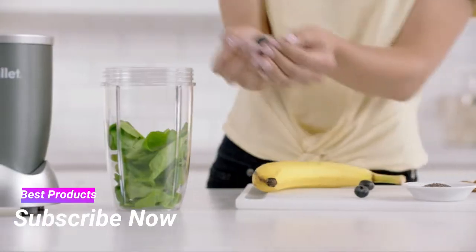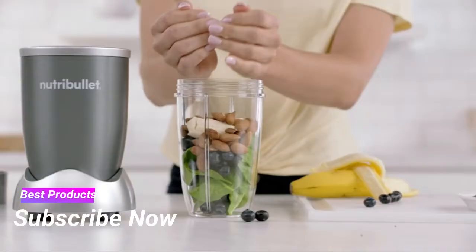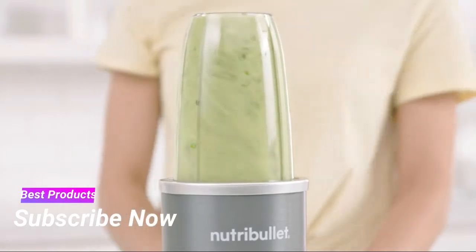Here's how it works. First add spinach for fiber, berries for antioxidants, and some banana for potassium. Then almonds and seeds for omega-3 oils. Add water and watch how the Nutribullet completely breaks everything down — even the fiber, nuts, and seeds have been completely broken down.